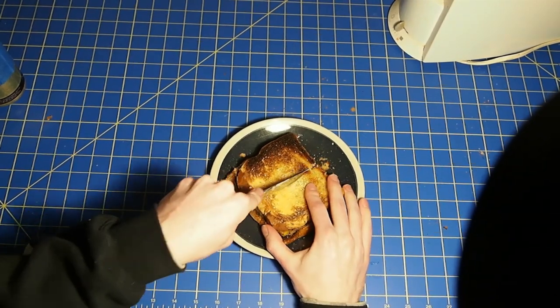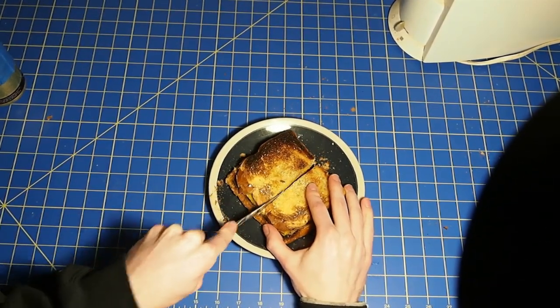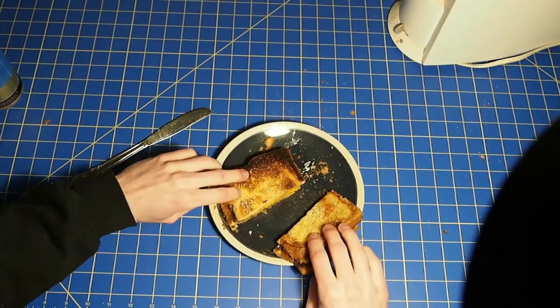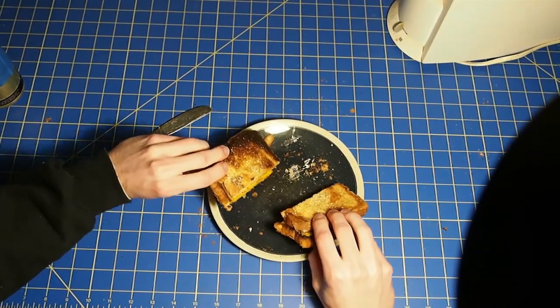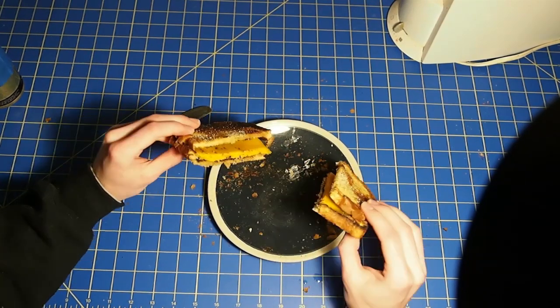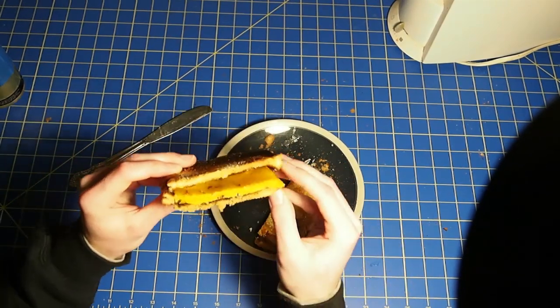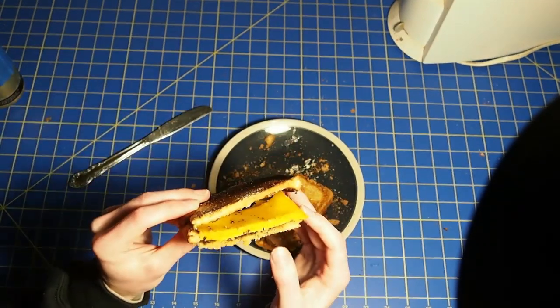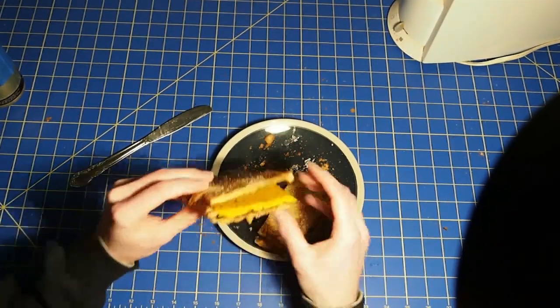Oh wow, look at that — nice and stringy and melted. It's going to be good! It has melted a little bit. Maybe if I'd gotten the cheese on there a little bit sooner you'd see more of that melt, but look at that — it's actually starting to melt.